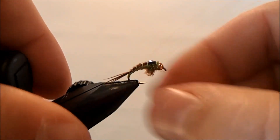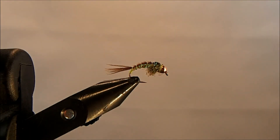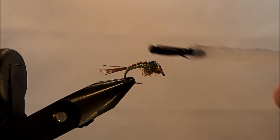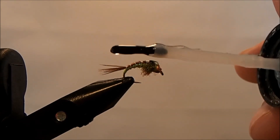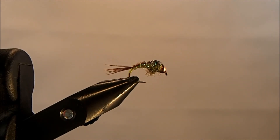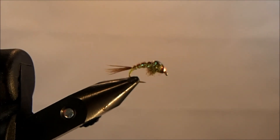The last piece is putting some head cement over top. I like to use Loon's hard head cement — I'll take a drop and put that over the wing case. I'll go a little heavy; it'll settle down and won't be quite as high. That's become a pretty deadly pattern for me, and that is the Hammer Creek's Pearl. I'll see you in the next one.